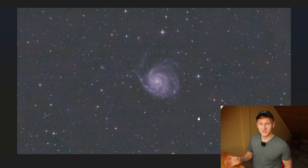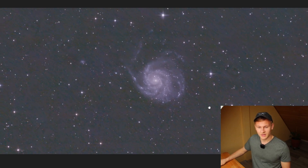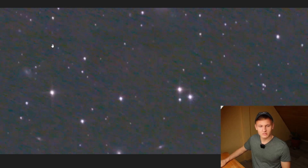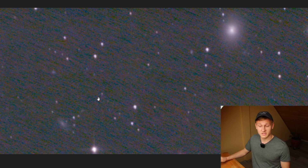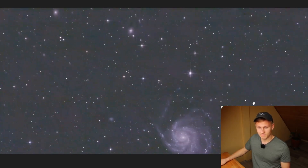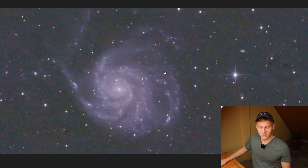Now let's look at the second image captured with the Skywatcher telescope, which costs around 600 euros including the coma corrector — and I also used auto-guiding, so the comparison isn't perfectly fair. But we can still compare the two images. I definitely think this image is way better. Looking at the corners, there's essentially no coma thanks to the coma corrector. You can see many background galaxies in the frame, and in general the stars look very, very good with a lot of detail in the galaxy itself.